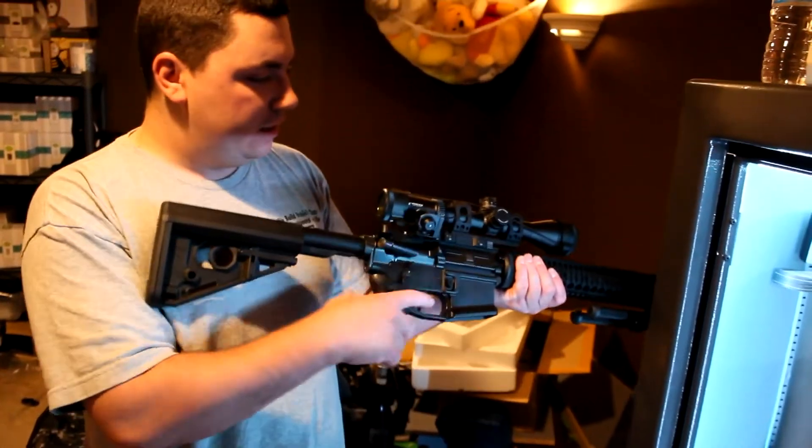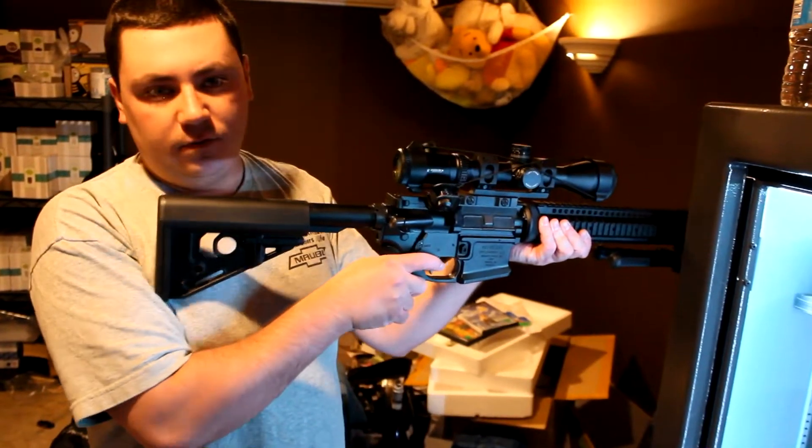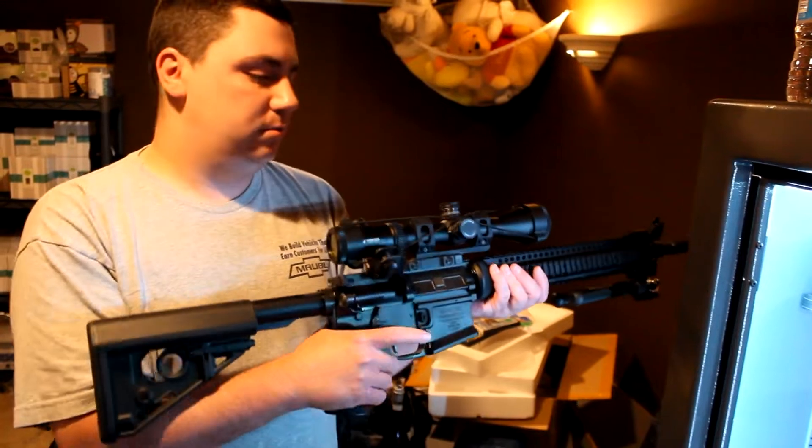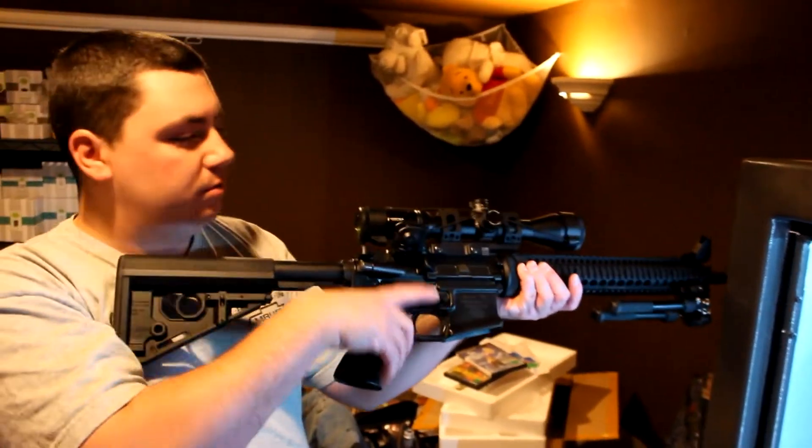And I've got 45-degree iron sights, so the scope is to shoot from 50 yards out. And then the iron sights — you can cant the gun like that and shoot through the iron sights.